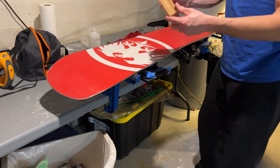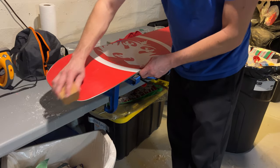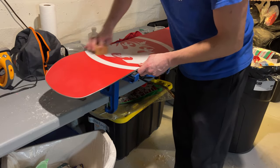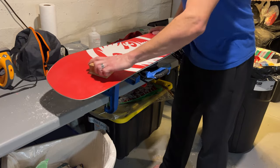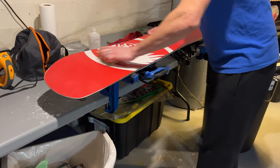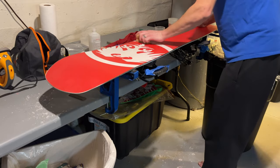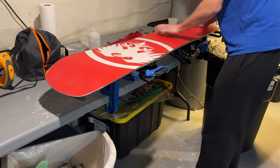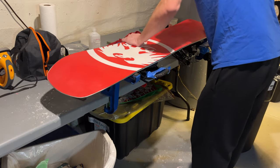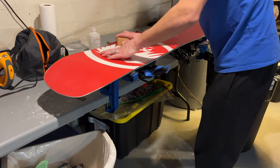Now the moment you've all been waiting for — we cork our board. Basically with the cork, you're just running it over the board. You warm up the wax a little bit so that it just gets absorbed into the board that much more and spreads out more evenly. You can apply a good amount of pressure here — you're just heating this wax up and spreading it over any parts that might not have gotten all the way filled in, creating a nice thin membrane of wax covering your board.